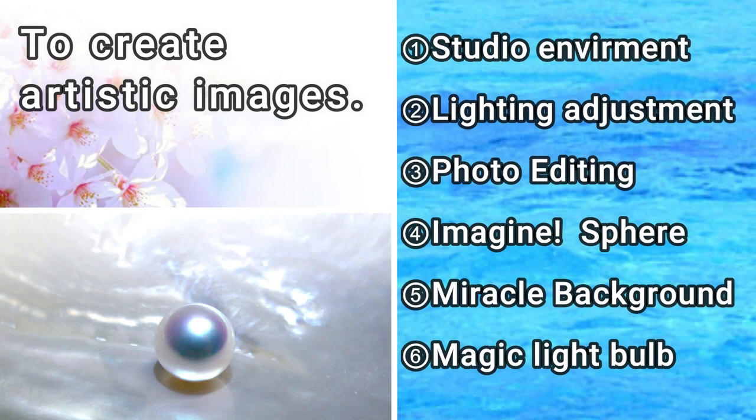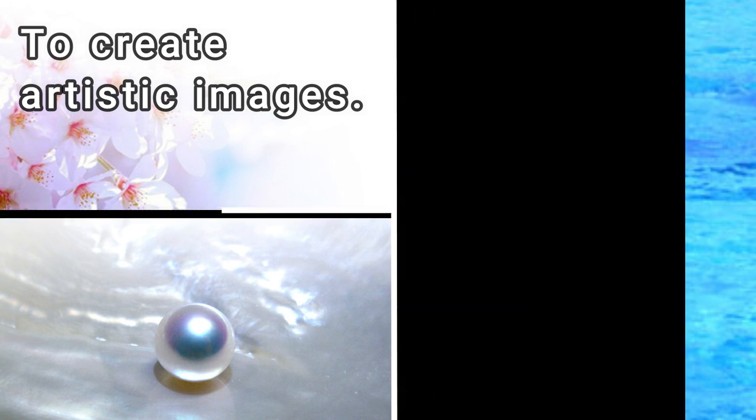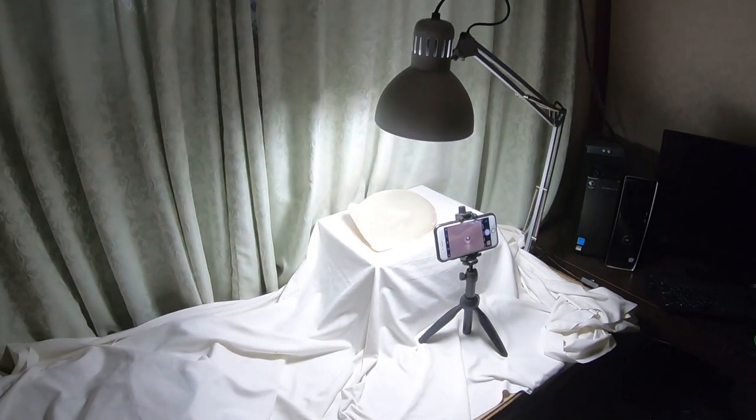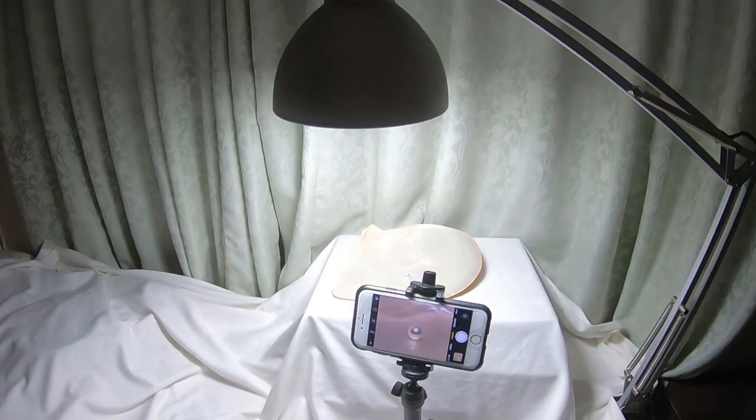I will explain my photograph method from now on. This is my photo studio and photographic equipment. You can see a swing arm lamp and the mother of pearl shell.